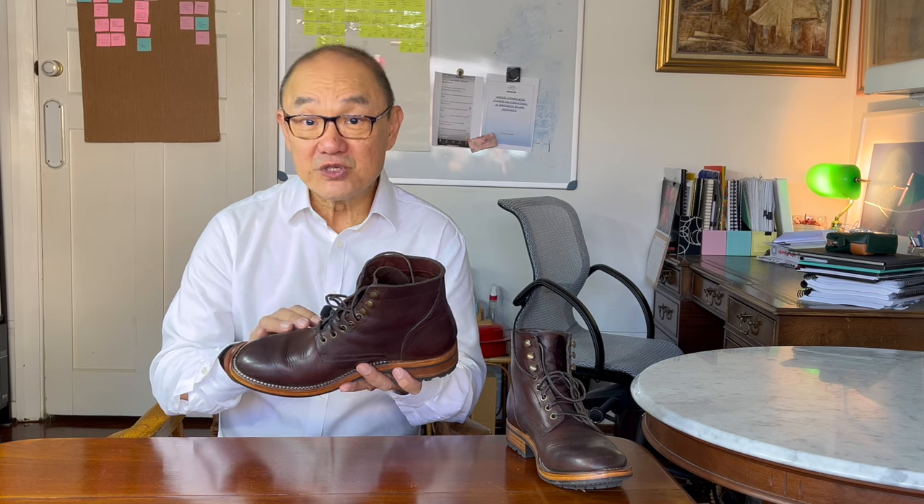G'day, welcome to Bootlosophy. My name is Tek. I acknowledge the traditional custodians of the lands I live on, the Whadjuk people. This is a development sample of a model that Andrew Savisco is developing in Portugal. I'm going to go through a short review of this boot but I'll also go into what you might expect when development is completed and this model launches in the Northern Hemisphere summer.